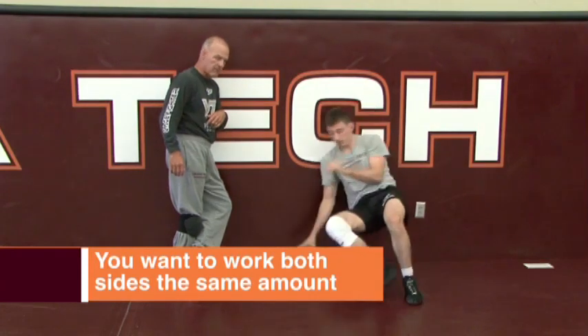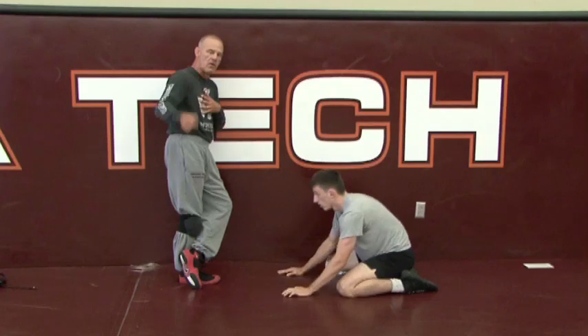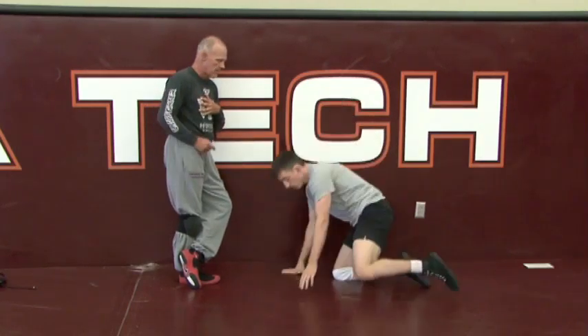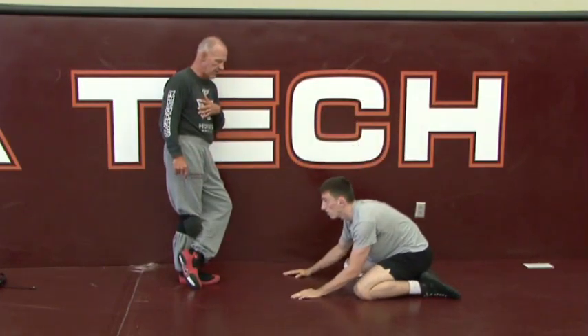Set, go. First move's got to be back into his opponent. This works great for an explosion stand-up or a sit-to-your-butt stand-up. Set, go. Set, go. One more. Set, go.